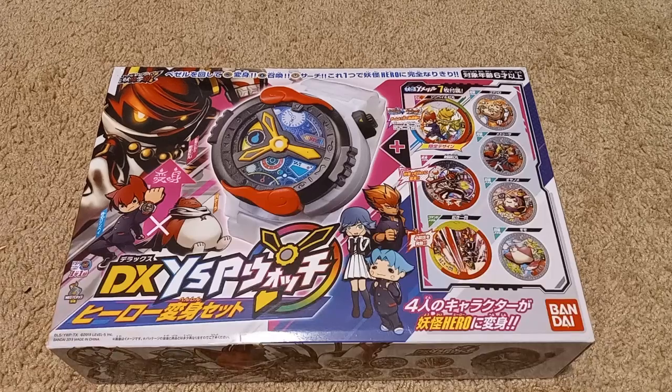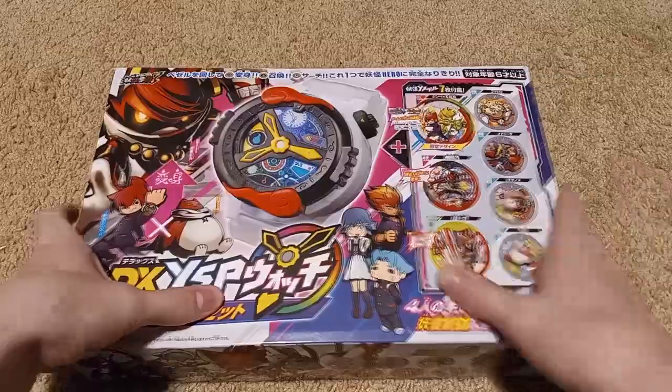Hello everyone, and welcome to another video of Cobalt Orochi Unboxes and Plays with Japanese Children's Toys.